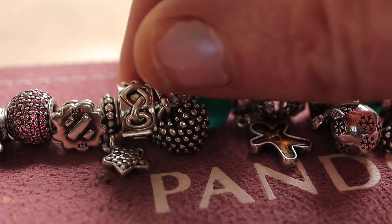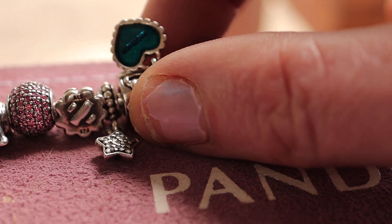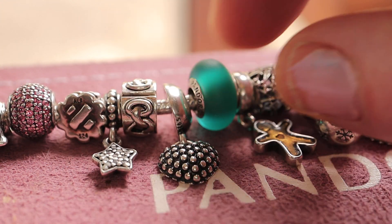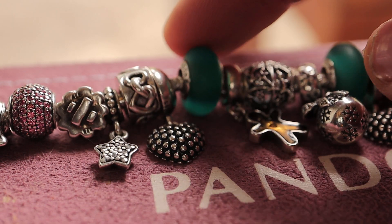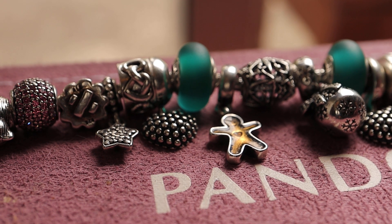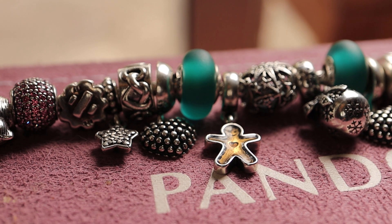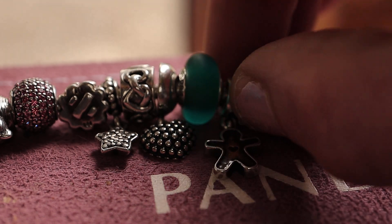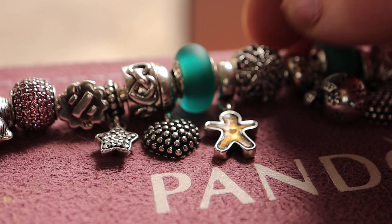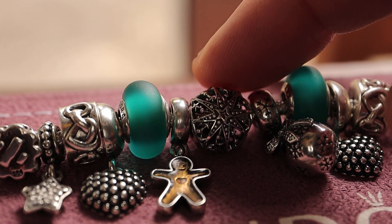We have this little beautiful heart and on the back it says 'mother.' Beautiful coloured enamel, kind of similar to this green — it's the matte green Murano. And then we have a gingerbread man. It's got a lovely little heart in the middle and a beautiful happy face. It's a new one I bought for this bracelet.